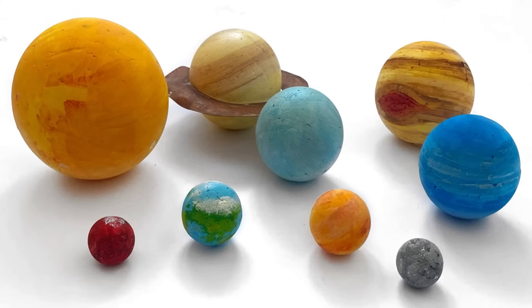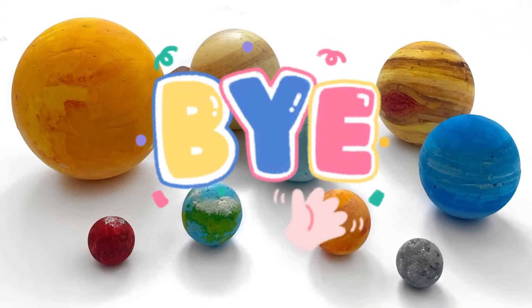And that was the end of today's video. We hope you enjoyed creating all of the planets in the solar system with us today, and we hope you enjoyed learning all the fun facts about the planets and the sun. We hope to see you again next time. Bye bye.